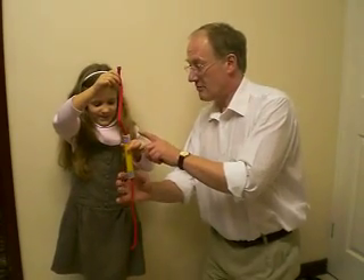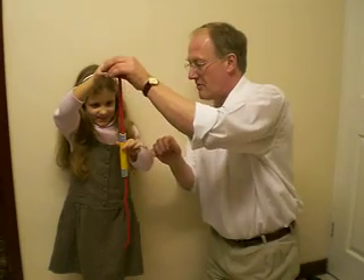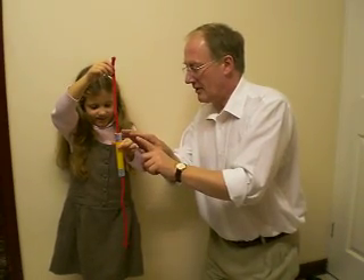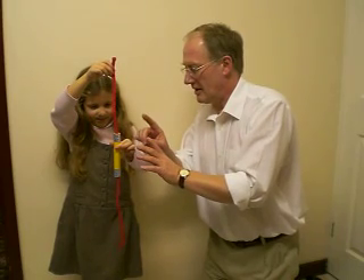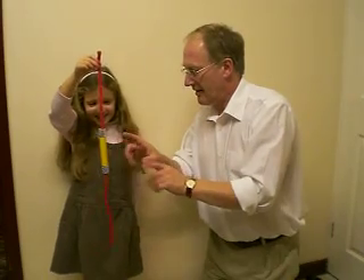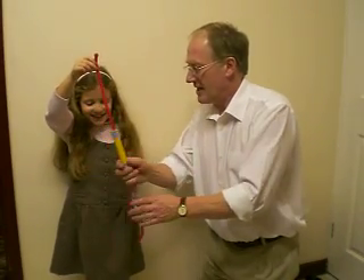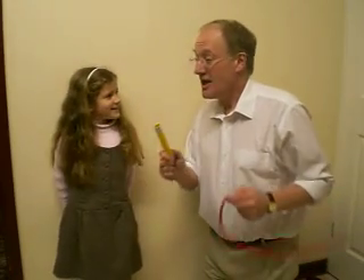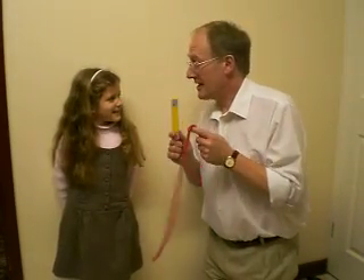Hold on to the tube. Now, I'm going to make you into a magician. Hold the rope. When I say three, I want you to let go very slowly of the tube. Are you ready? One, two, three. Abigail — that is fantastic! And do you know what you've just done? Let go, please. Do you know what you've just done? What? You have just done magic.